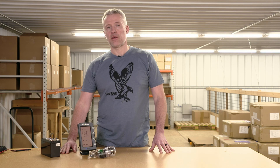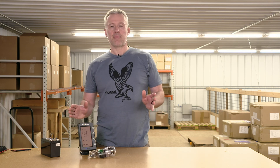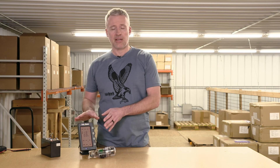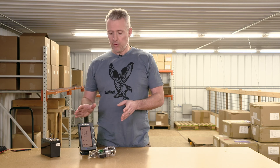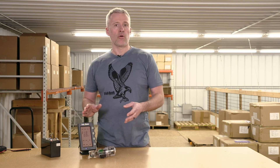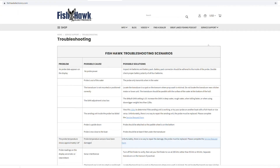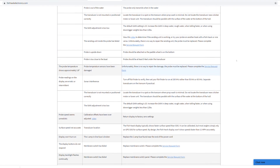Another good troubleshooting method is what we call the mix and match game. If you've got a buddy that also has a Fishhawk system — and it doesn't have to be the same model — simply run your probe on their boat or vice versa, and the simple process of elimination should identify the problem. For more troubleshooting information, visit the service support pages at fishhawkelectronics.com.